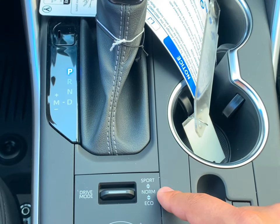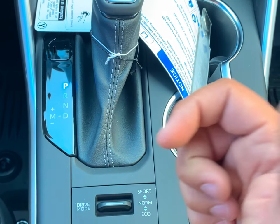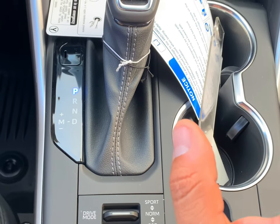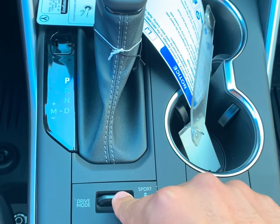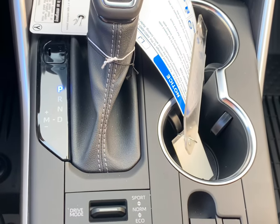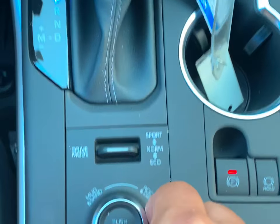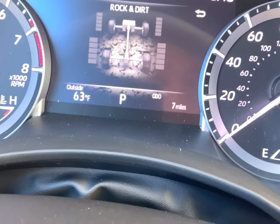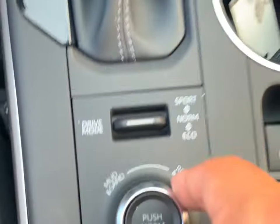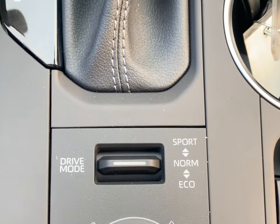Right down here we have Eco, Normal, and Sport modes — you can use them all on the go. Eco is going to give you better fuel economy but not as much responsiveness. Normal is your standard setting. Sport is going to give you that nice peppy feel — very responsive, really good pickup. On the terrain dial, we have Rock, which you turn right to select, giving you different settings for that type of terrain. And then Mud and Sand, which is simply turning to the left. All these modes are great depending on the terrain. We're going to push back to normal.